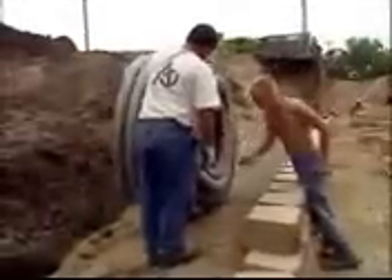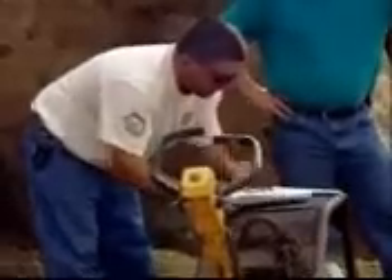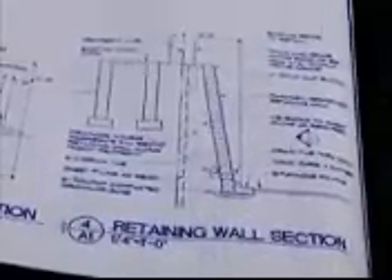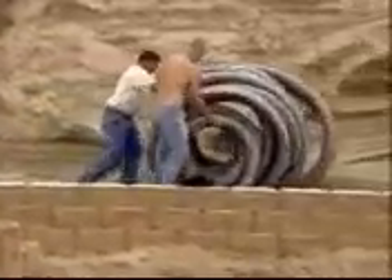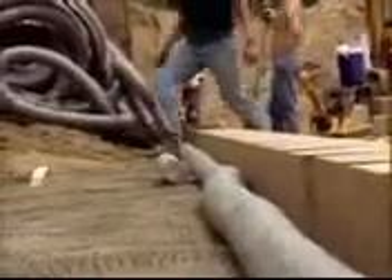After the first course is installed, leveled, and aligned, it's time to add the drain tile and the drainage aggregate. Each project is unique, and the grades on your site will determine at what level to install the drain tile. On this site, four courses were stepped up and backfilled to achieve the proper drainage level. Place the drain tile as low as possible behind the wall so water drains down and away from the wall into a storm drain or to an area lower than the wall.